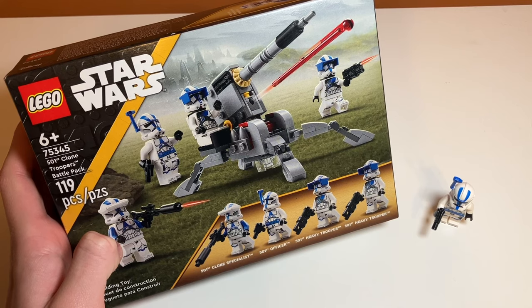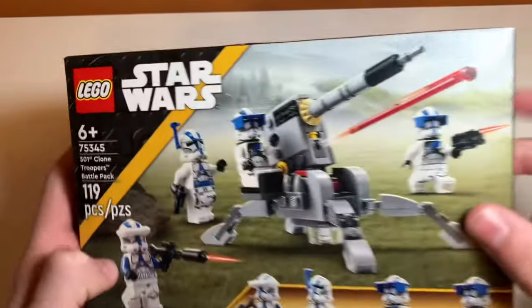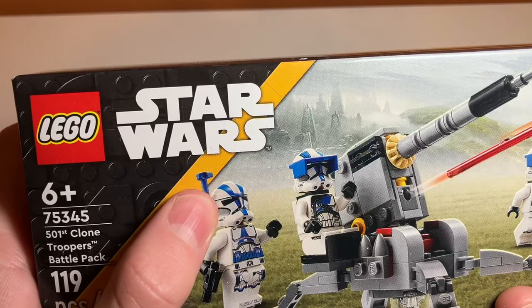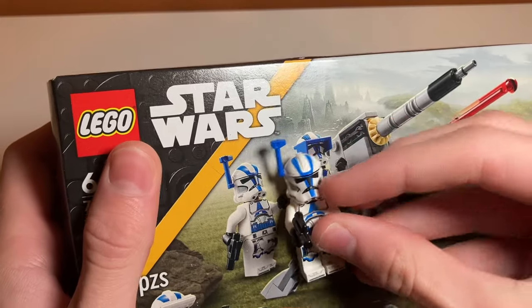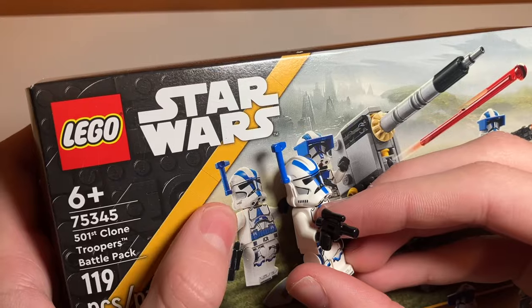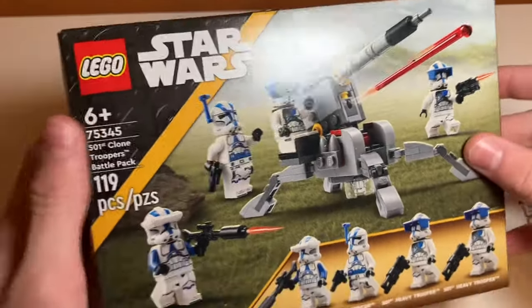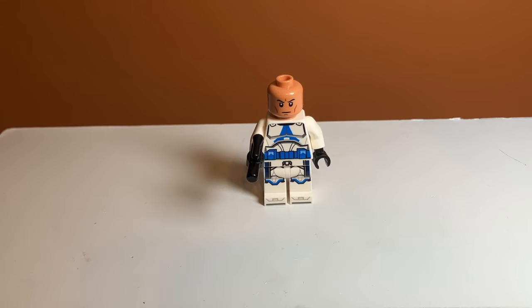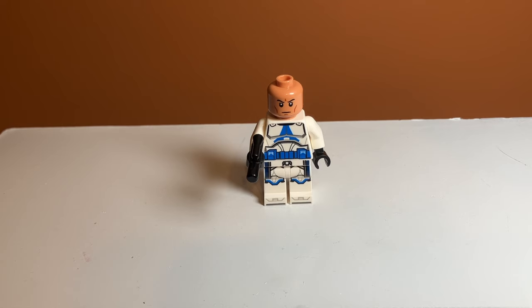Moving on to the helmet controversy: LEGO basically photoshopped their box art to make the rangefinder look less ridiculous. If you look closely at the box, you can see the rangefinder goes into one side, and above that there's a hole — they cropped it down to look like it goes into the side of the helmet rather than where the hole actually is. Comparing it to the real minifigure, you can see it's positioned much higher. It's kind of false advertising, and I think they've done this before with other clone accessories. Underneath the helmet he has the newer clone face print, which I think they use for all clone battle packs now — it looks a lot better than the old angry face.